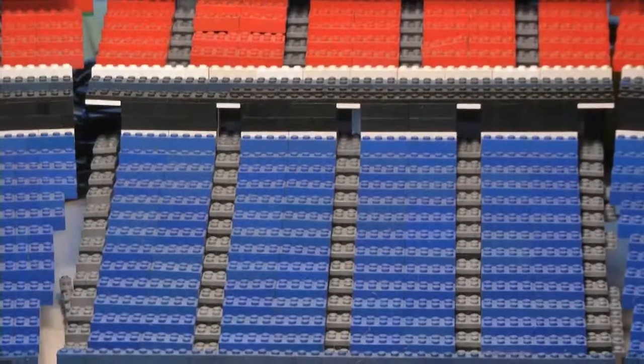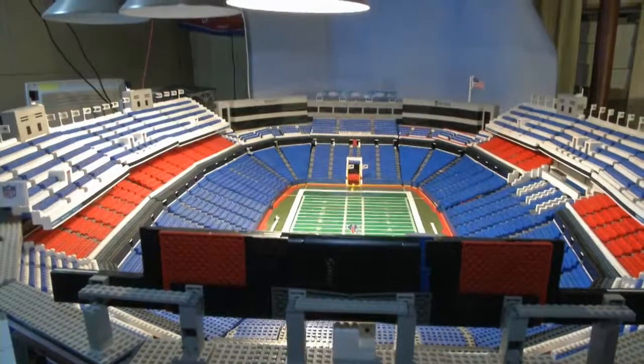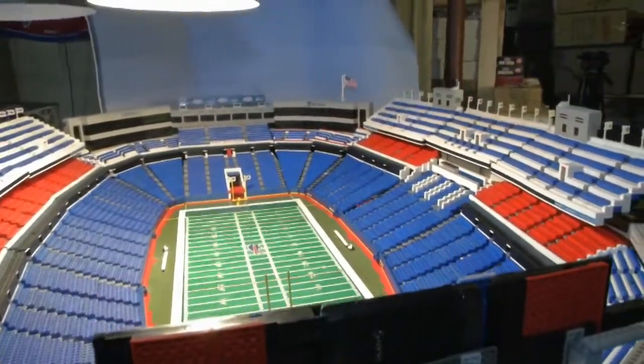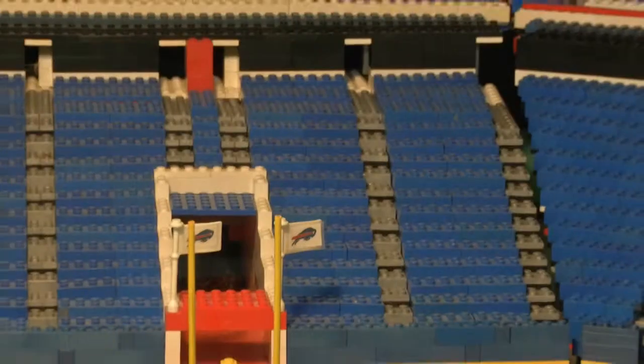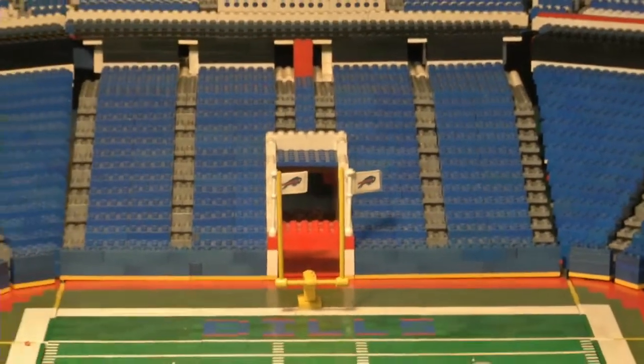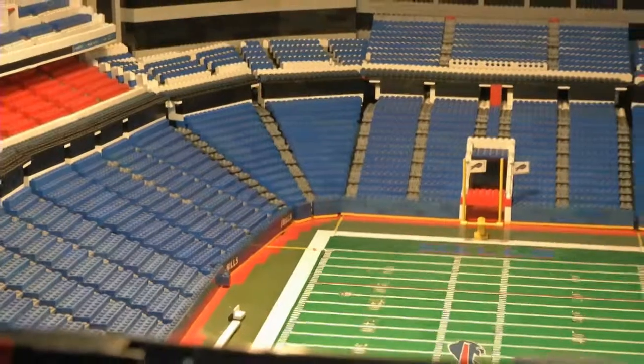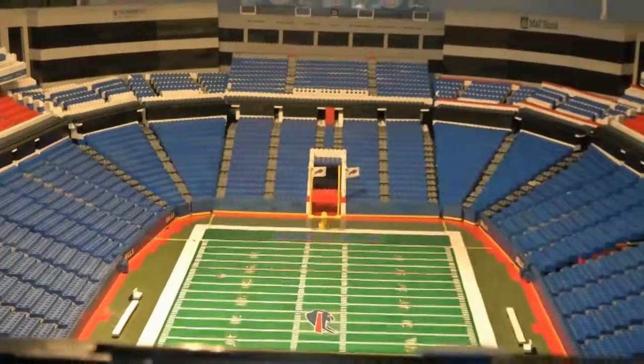I am incredibly passionate about the Bills, and I took the same approach with the stadium. I wanted to show that a Bills fan can do this and no other team can do it. Unfortunately, there are no how-to directions on how to build a Lego replica of Ralph Wilson Stadium. But that didn't stop this motivated Bills fan.